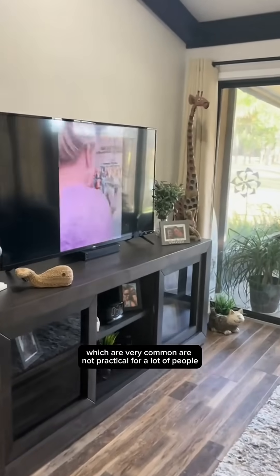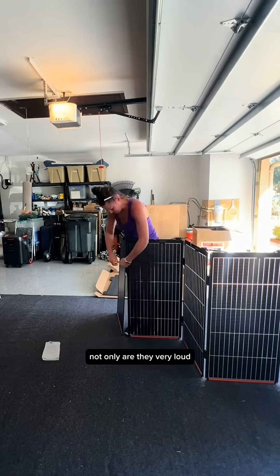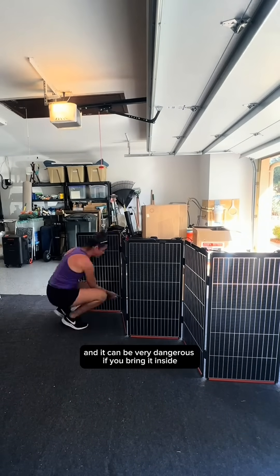Gas generators, which are very common, are not practical for a lot of people. Not only are they very loud, but you have to provide gas, and it can be very dangerous if you bring it inside.